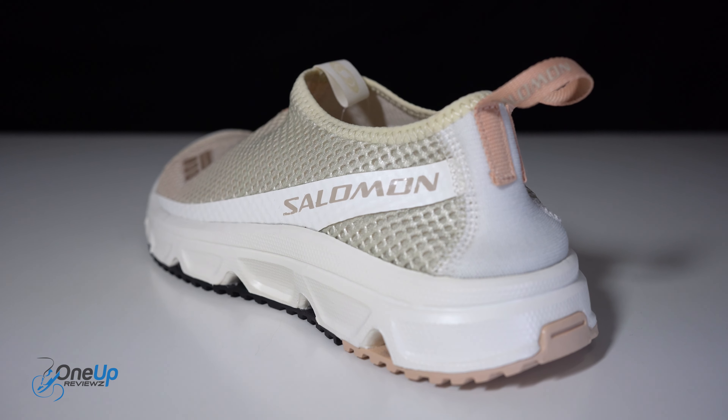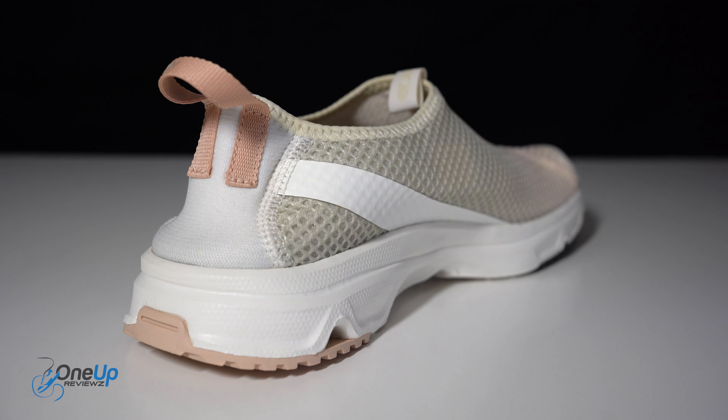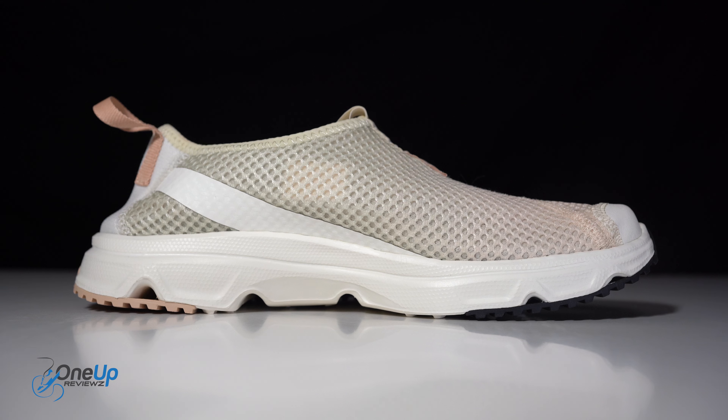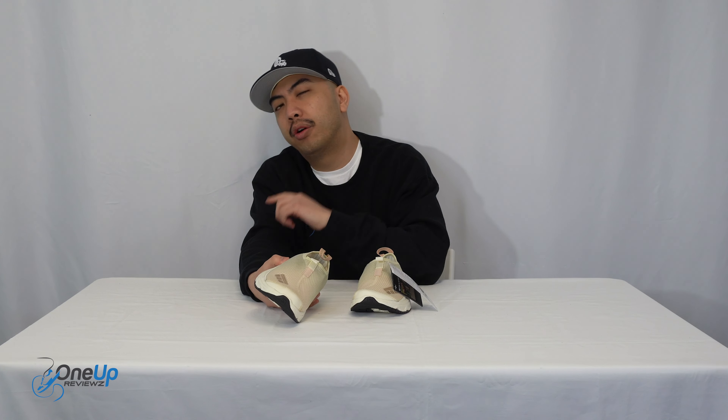I'm here for the collapsible heel — you can even wear it like a mule. I've seen loads of people wear their mocs with the collapsible heel, but you can also put your whole foot in it as a proper shoe. All that said, I'm really excited to try this on, so here is an on-feet look at the RX Mach 3.0.